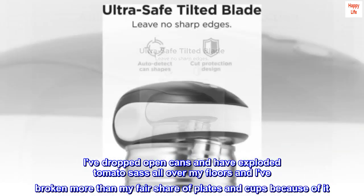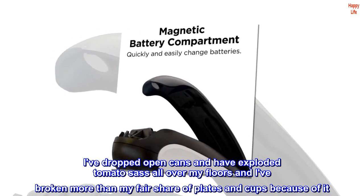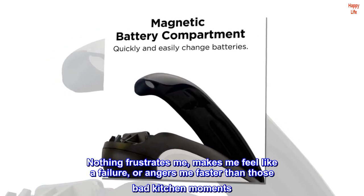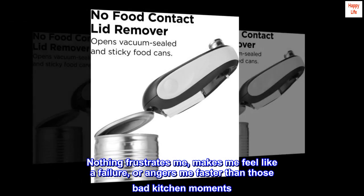I've dropped open cans and have exploded tomato sauce all over my floors, and I've broken more than my fair share of plates and cups because of it. Nothing frustrates me, makes me feel like a failure, or angers me faster than those bad kitchen moments.